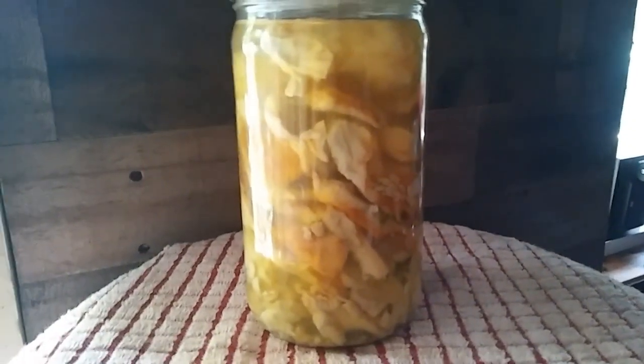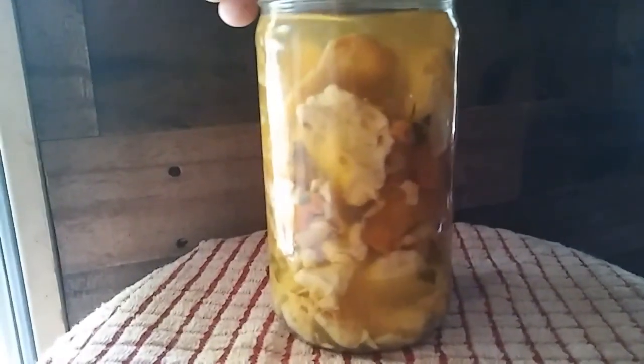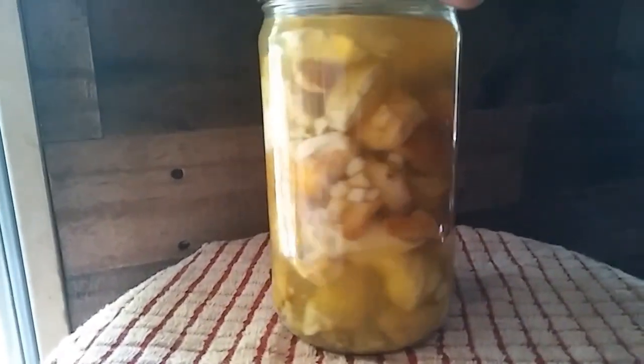I probably have to do it today or tomorrow before they go bad. I'm going to try this out in a few days and see how it tastes. Look at my hair — maybe I should brush it. I have decided I'm going to stay in my jammies all day long. It's going to be a jammy day.